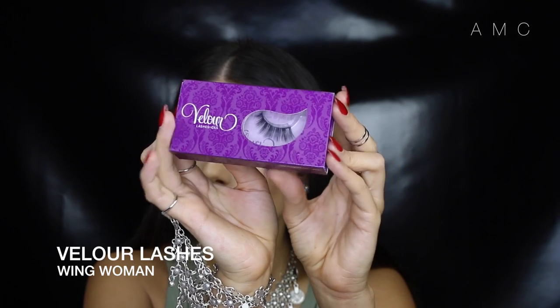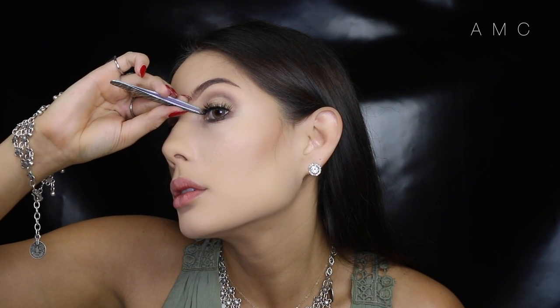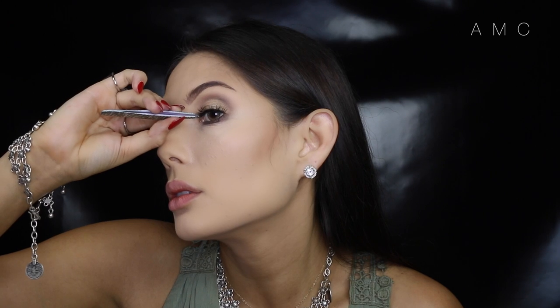I'm going for a natural-ish lash from Loure called Wing Woman — I love these lashes. I'm making sure I get them as close as possible to the lash line since we aren't applying any liner.